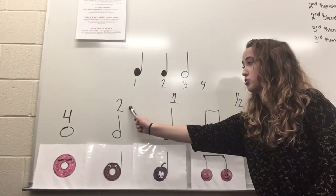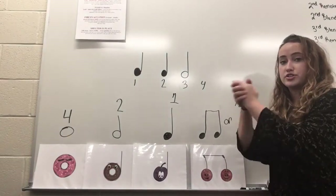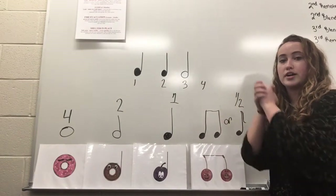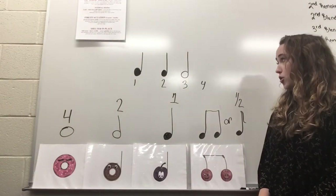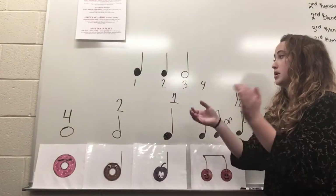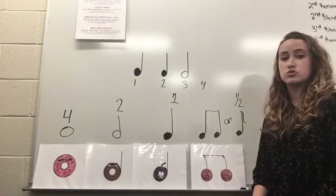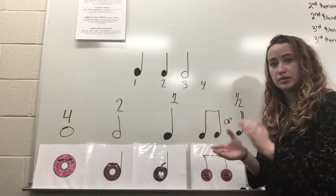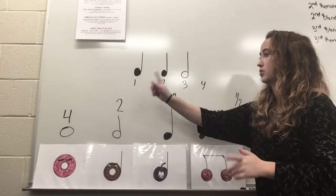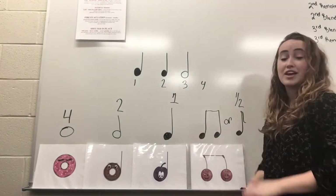Because a half note gets two beats, we clap it like this: one, two. That's how we clap our half note — one, two. Just clap a half note with me really quick. Ready, go. One, two. Very good. So if we were to clap this rhythm out, we'd have plum, plum, half note — because we have to hold this one out. Try it with me. Ready, go. Plum, plum, half note. One more time — ready, go. Plum, plum, half note. Very good.